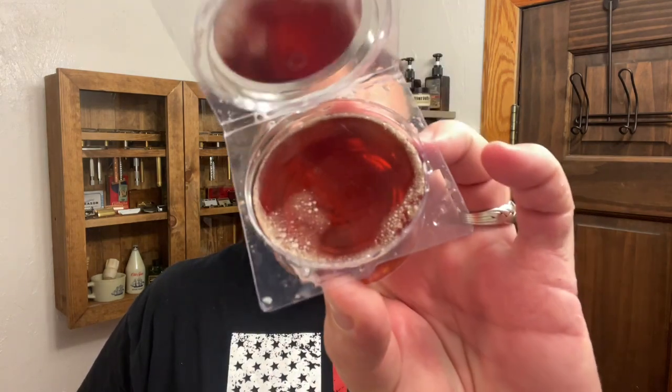Today's shave soap for the blade showdown is going to be Colonel Conk — and this is the amber. I thought it was black amber but it's just amber, and this is a glycerin-based soap. Here's what it looks like.